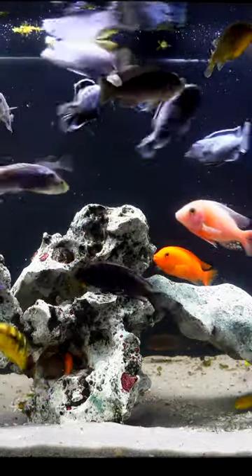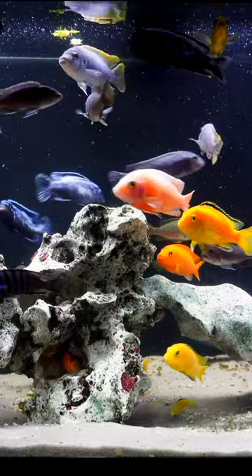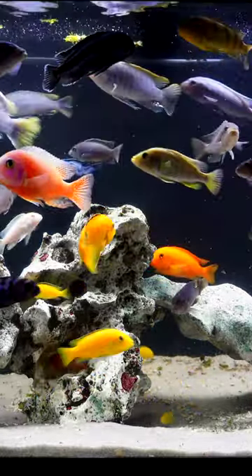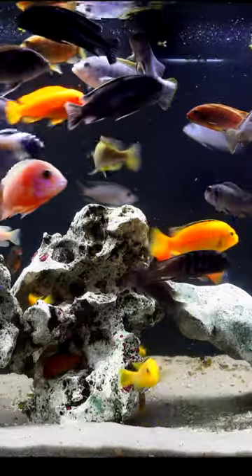This is a 75 gallon fish tank with lots of cool Mbuna. And yes, there are a few fish in here that aren't Mbuna cichlids. They're cichlids nonetheless, but these fish are all getting along really well.